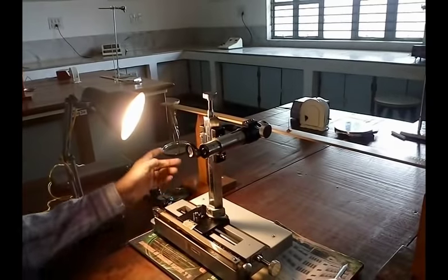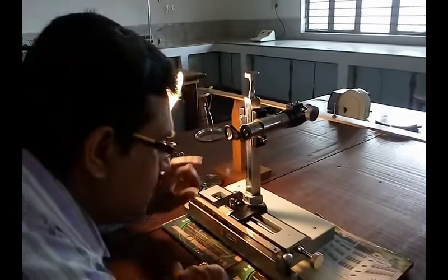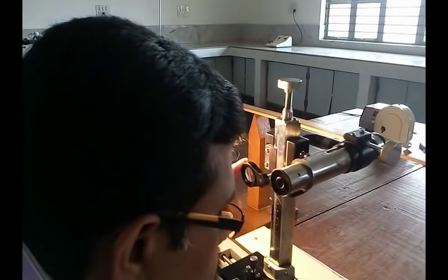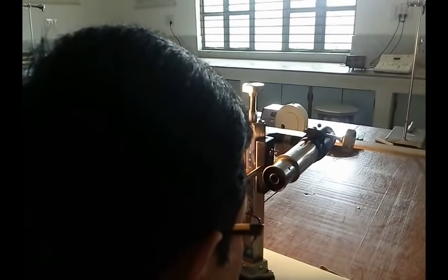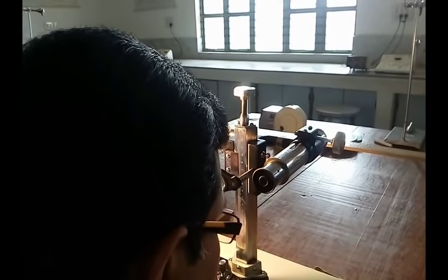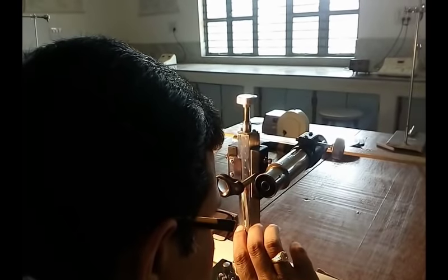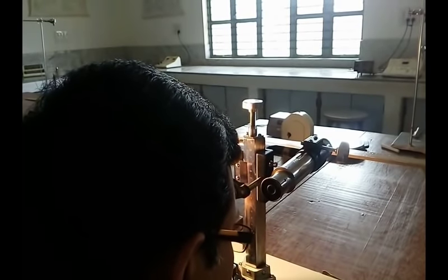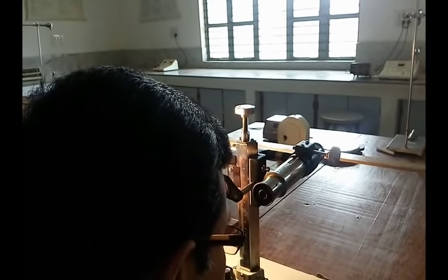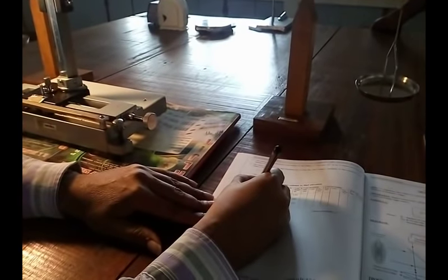Now let us take the reading. We have not added any weight in the weight hanger. For zero weight, observe the reading through the lens and look straight at the scale to get the MSR. The zero of the vernier scale crosses a division on the main scale — that is your MSR. In this case, the MSR is 10.75 and the CVD is around 35.